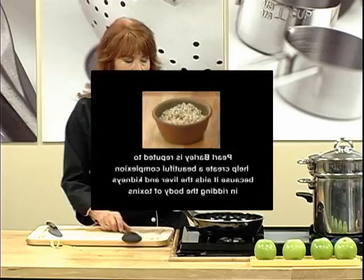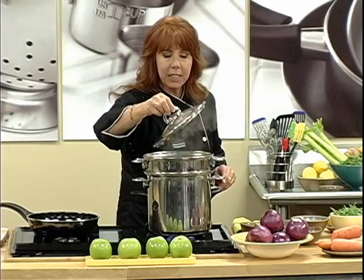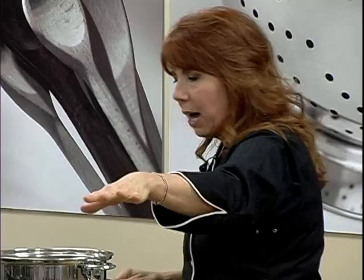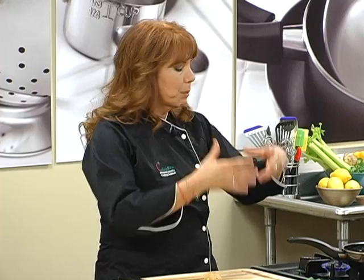Now we're going to work on our Chinese noodles. You can use Japanese noodles for this dish, or you can use whole wheat spaghetti. We're going to use whole wheat spaghetti. I have salted water — pasta goes in to cook. Now we're going to sauté some veggies. Take some ginger, some garlic, some scallion. We're going to build our flavor in the skillet, and then we'll make our peanut sauce.